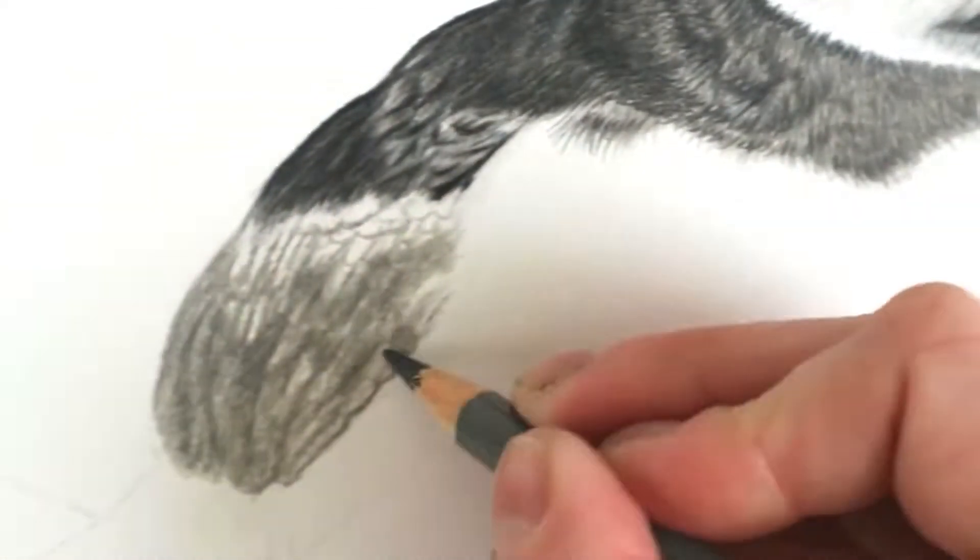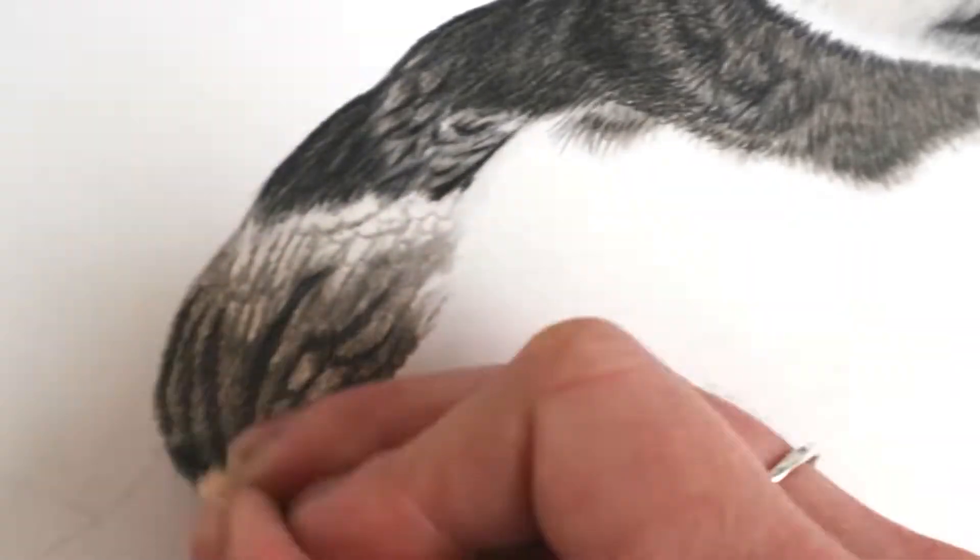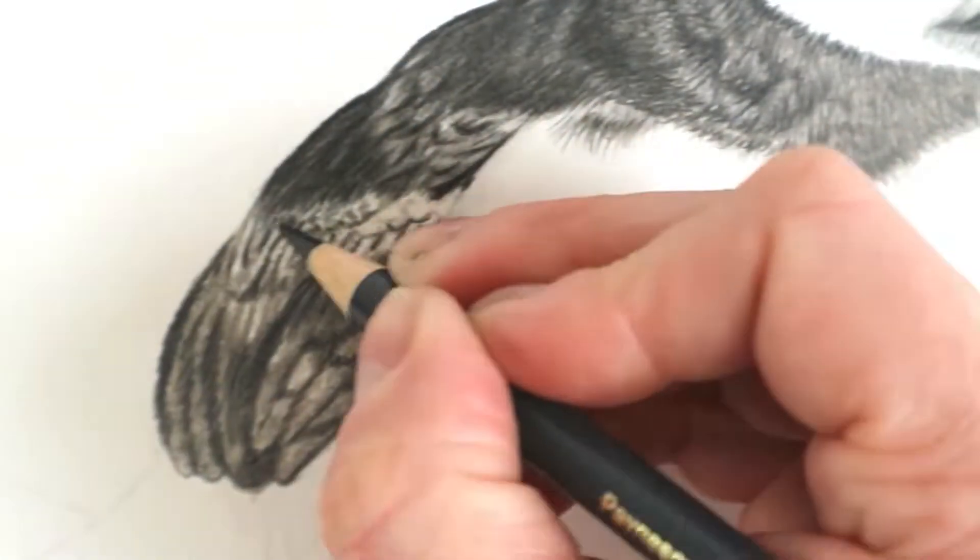The only thing I would say is that if you're a little bit heavy-handed and you're onto your final layers — however many that may be, it could be 10, 15, or 20 layers — if the pencil's too sharp, you can slightly damage the surface of the paper, especially in a really dark area like the pupil of the eye. So you need to be a little bit lighter with your pressure, but I think that applies to coloured pencil anyway. It's actually a good learning tool.